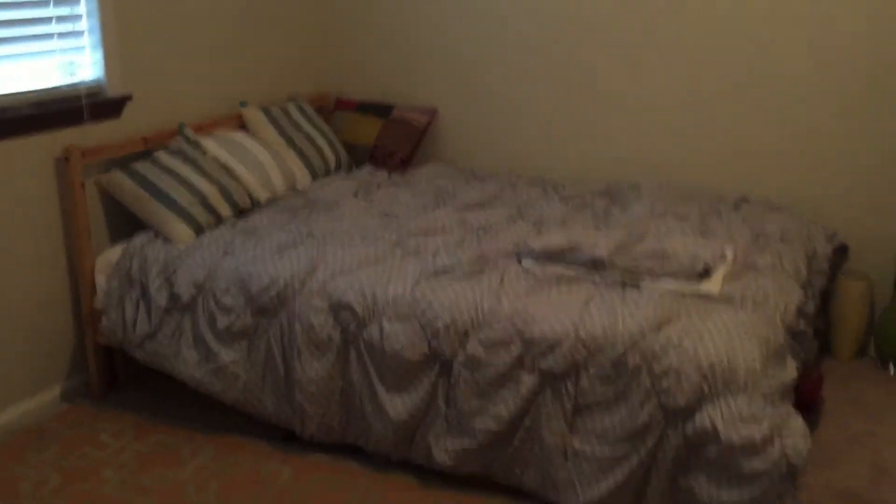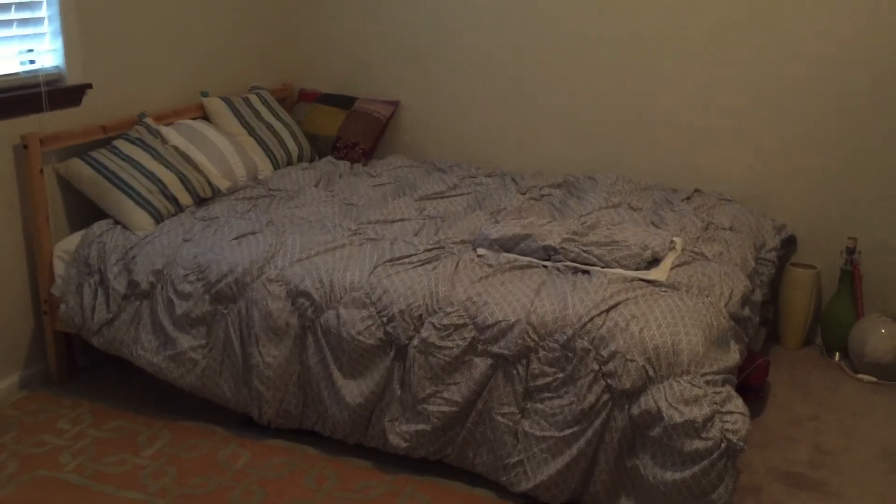There's the bed with some new bedding on it, but it's just a cheap Ikea bed. There's furniture that I plan on getting rid of through Craigslist or whatever. Here's Charlie, and then another corner.